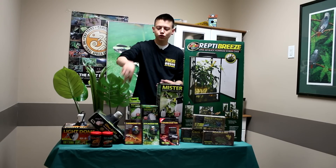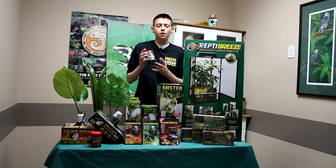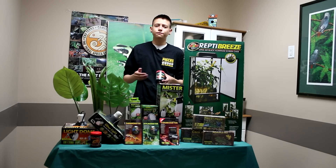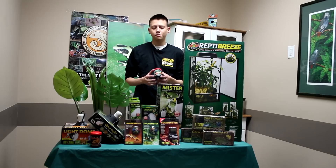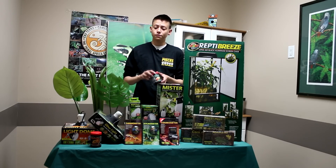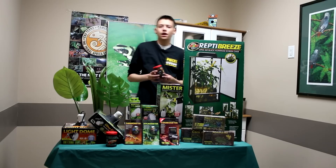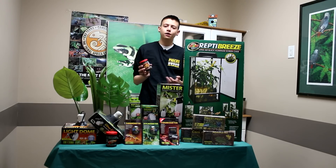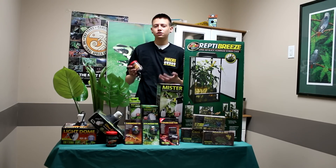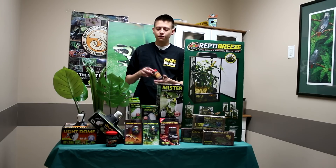Supplements are important. I have two supplements here — I have the gut load. It's important to make sure that the bugs you're feeding your reptile have some nutrition to them. This is a gel mix you can make for your crickets and worms and they'll love to eat it. I also have calcium. Supplementing can always be debatable, but I recommend calcium supplementing at least twice a week when feeding your chameleon. These guys will eat daily if they are nice and happy.